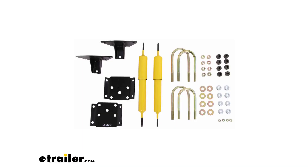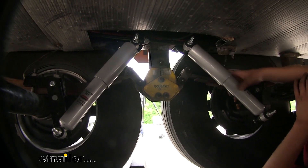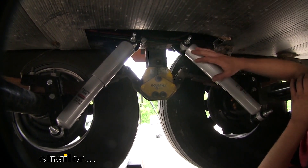Lippert also makes a shock kit for trailers; however, Lippert shocks install on the outside of the frame, so you have to have enough clearance between the inside of your tire and the outside of the frame in order for the shocks to fit. Many trailers don't have this clearance, so Roadmaster's kit is a great option because it installs on the inside of the frame where you typically do have more clearance.